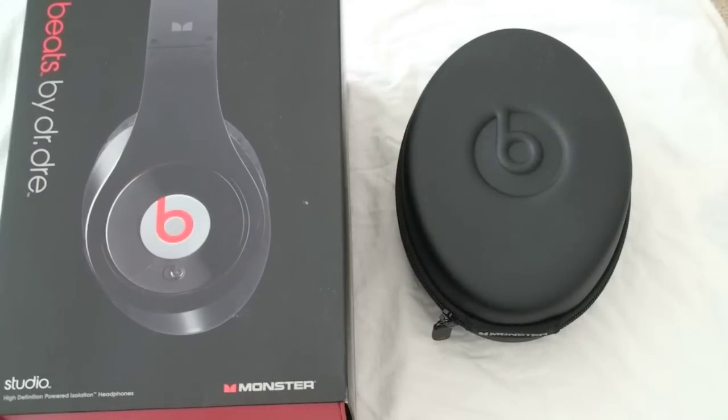What's up everyone? John Rettinger from TechnoBuffalo here with the full review of the Beats by Dre over-ear studio headphones. These are professional quality DJ-esque headphones made by Monster of cabling fame.